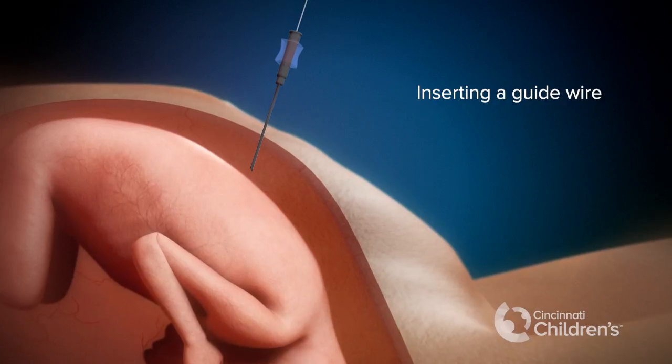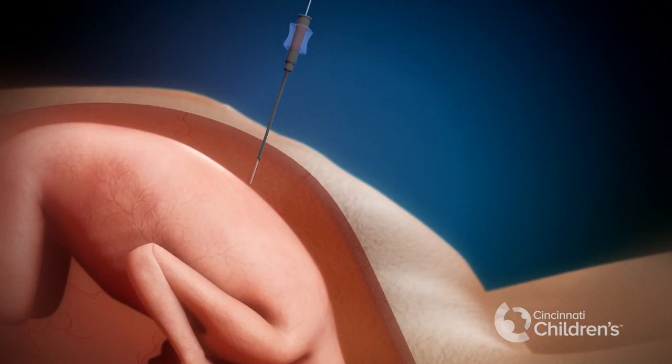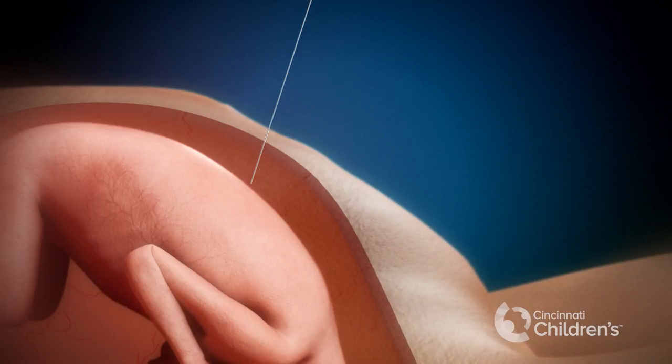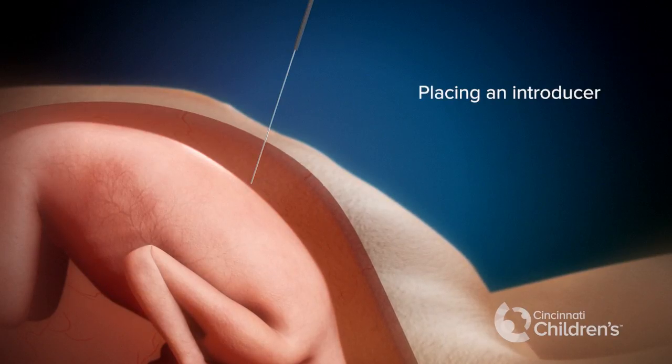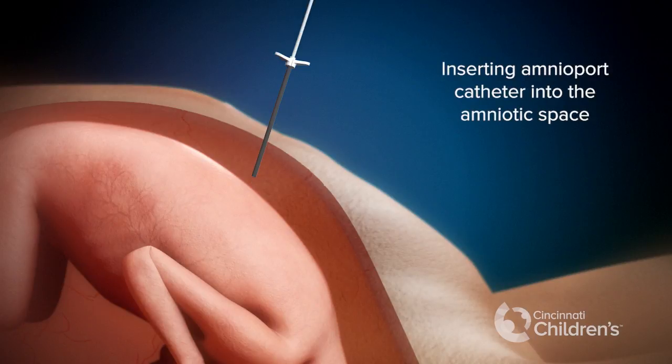A guide wire is passed through the needle. The needle is removed and an introducer is passed over the guide wire. Through the introducer, an amnioport catheter is threaded into the amniotic space.